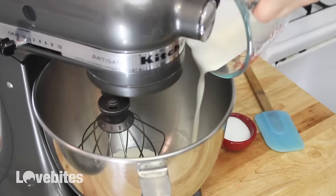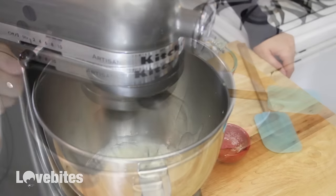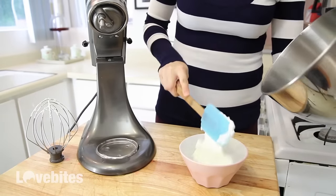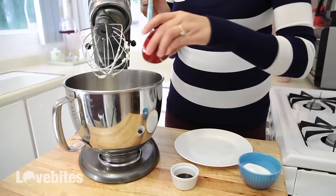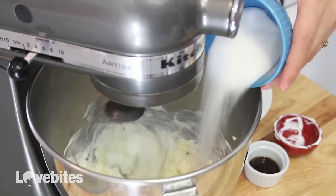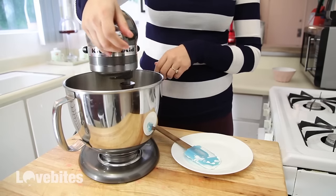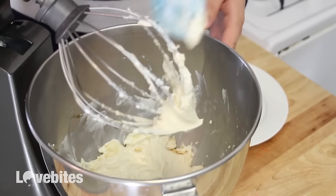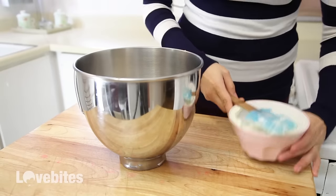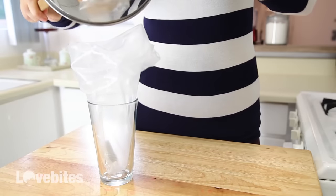Now for the mini cheesecake trifles. To my mixer I'm adding some heavy cream and sugar and mixing that until it becomes whipped cream. Once I've made my thick whipped cream, I'm going to add that to a bowl and set it aside because I'll need that again in just a minute. Back to my mixer — you don't even have to wash it. I'm going to add my cream cheese, sour cream, sugar, and vanilla extract and give that a mix, making sure to scrape down the sides of the bowl and mixing again to make sure everything is mixed together really well. Then I took my bowl off the mixer and I'm now going to add my whipped cream to the mixing bowl. With a rubber spatula, I'm folding in the whipped cream. This makes the cheesecake mixture light and gives it that mousse texture.